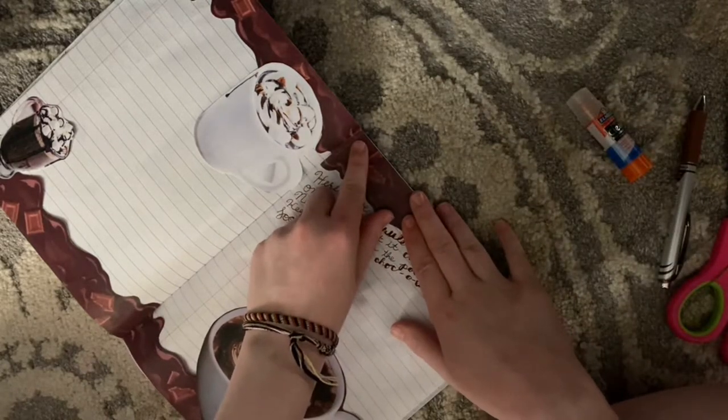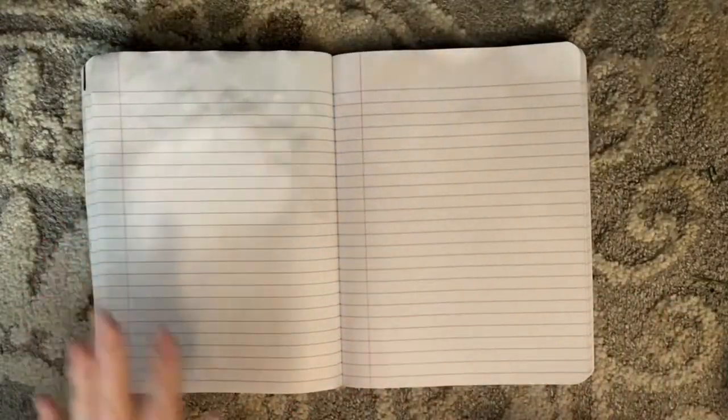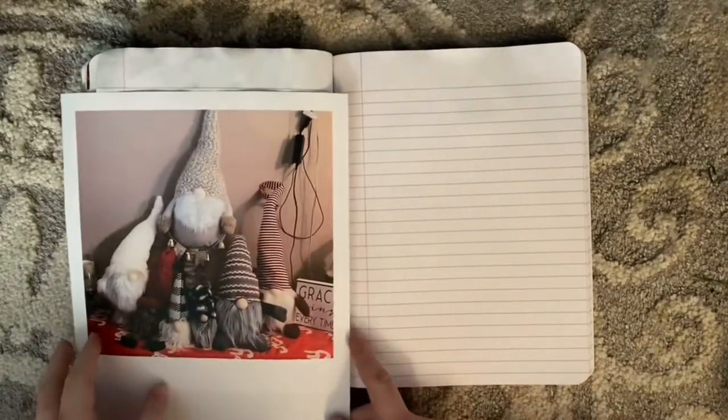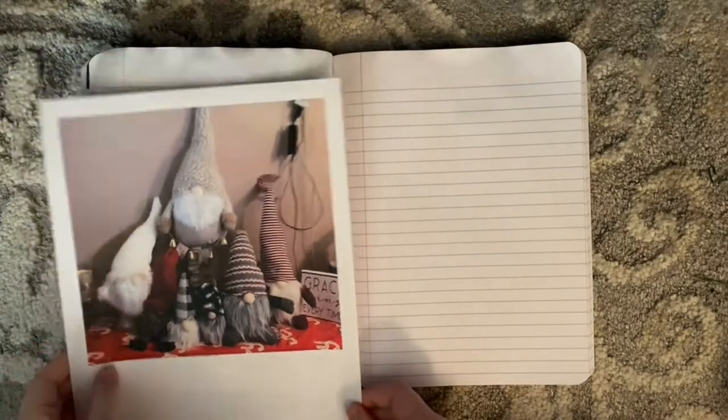Alright guys, I just wanted to show this part as well. I printed out a picture of our Christmas gnomes and I want to put it right here on this page, so I thought I would just show that process.